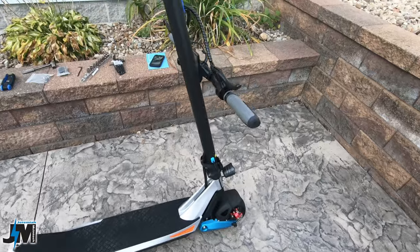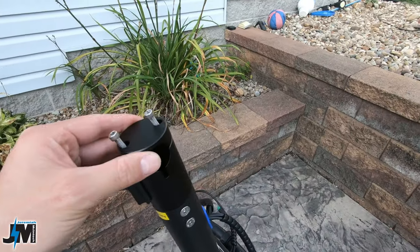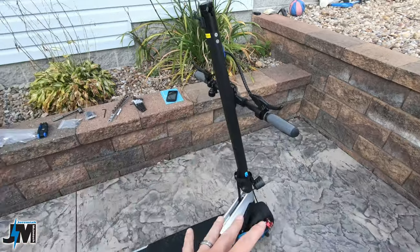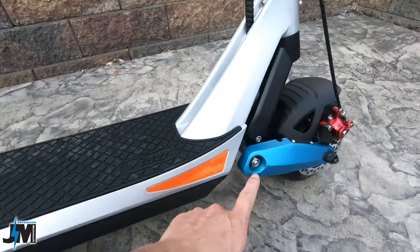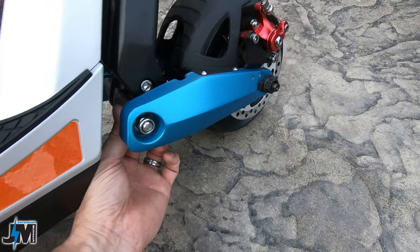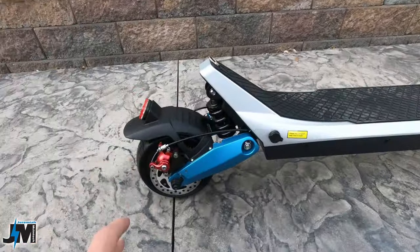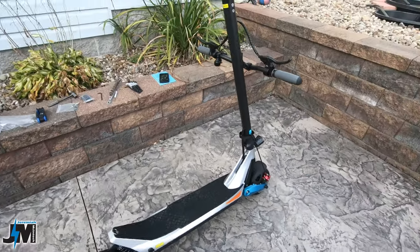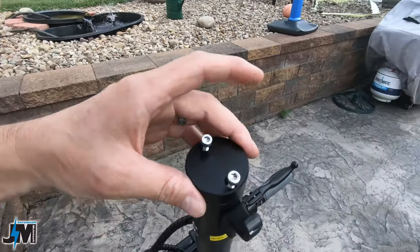I got the Varla Pegasus out of the box and basically all you have to do is assemble the handlebars. I would go over all the nuts and bolts and make sure they're tight — I actually had to tighten these up, they seemed a little loose. Adjust the brakes, wipe the brakes down with brake cleaner, charge it up, and you'll be ready to take it for a test ride.